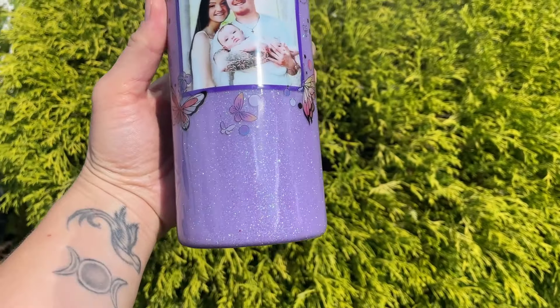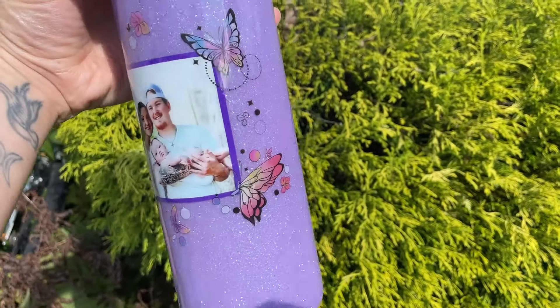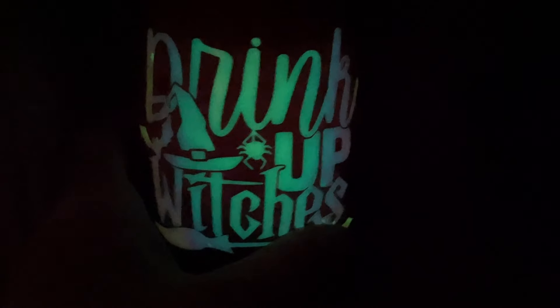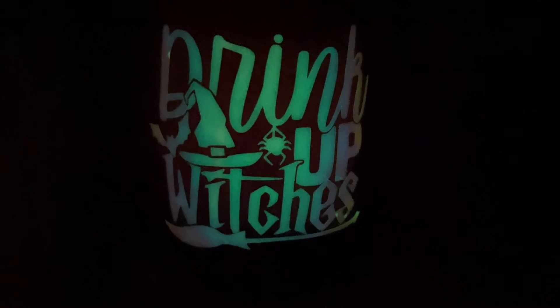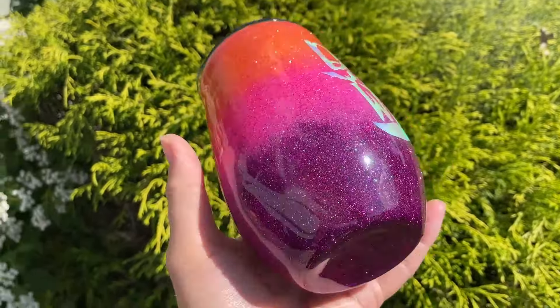Here are the clips — I forgot to show this in the last video, but here is the finished tumbler for Lexi, super cute! I added a purple straw to match. This is the Drink Up stemless wine glass tumbler. Here it is in the dark, and here it is during the day all finished up.